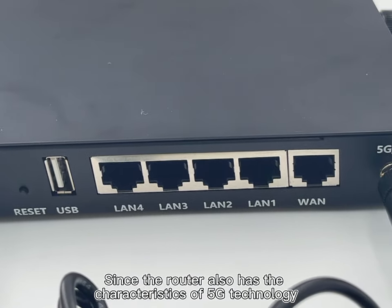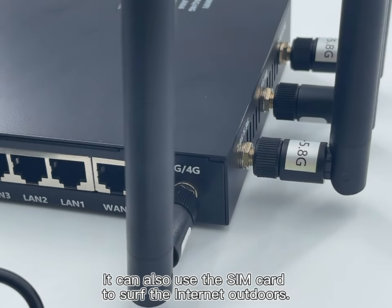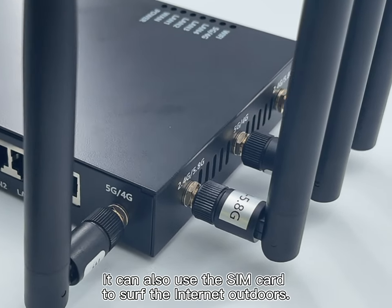At the same time, since the router also has the characteristics of 5G technology, it can use the SIM card to access the internet outdoors.